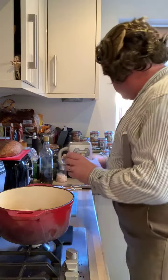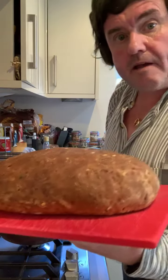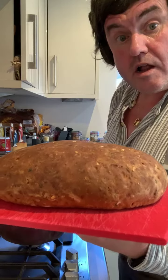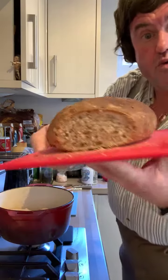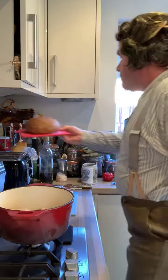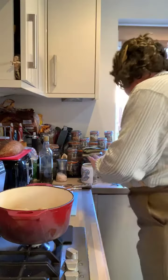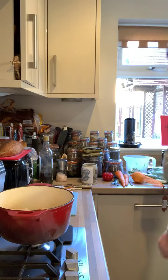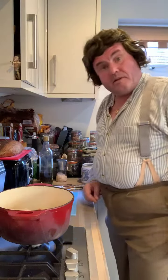A bit of salt, and to mop things up, we're going to have a garlic, walnut, and herb loaf — some slices of it. It's got chopped walnuts, basil, oregano, and garlic in it. So I'm just going to finish these off and we'll go to the next stage.